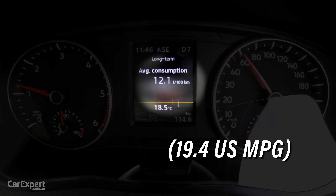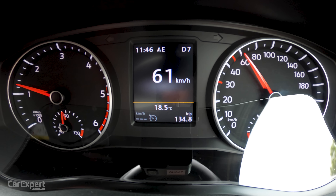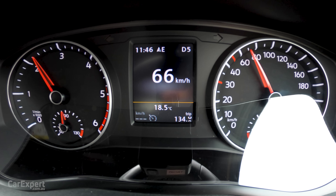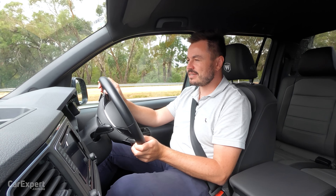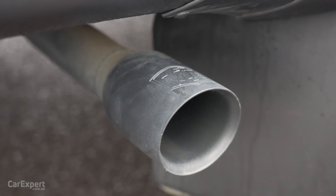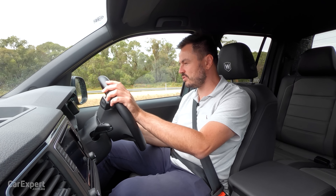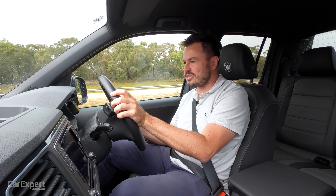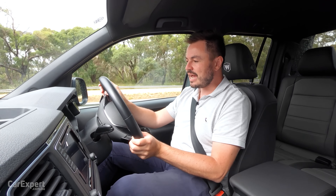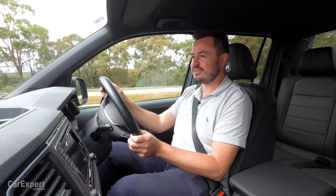Fuel economy is a little bit higher than the claimed average, but near enough. Every time you go for the throttle there is a little bit of noise in the cabin — it is a fairly noisy engine. There is a twin exhaust system out the back, and when you get onto the throttle it actually sounds pretty good. It doesn't sound like a rattly four-cylinder diesel, and hopefully it sounds good on the outside as well given the effort that went into that exhaust system.